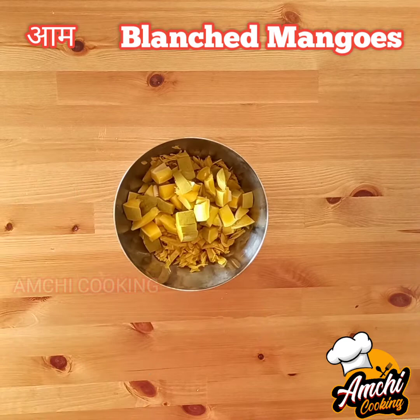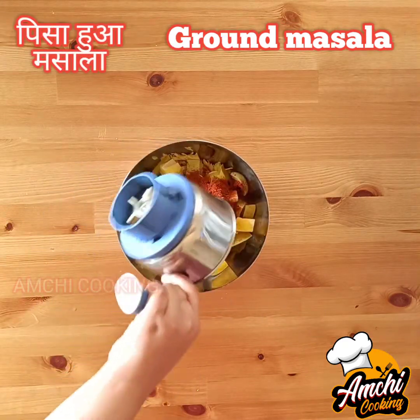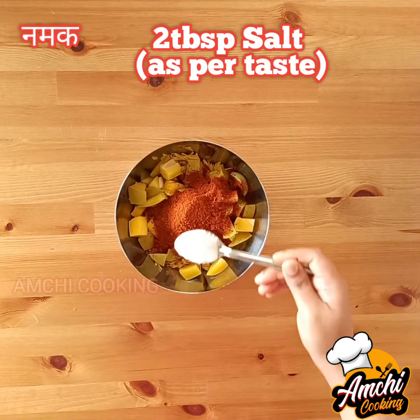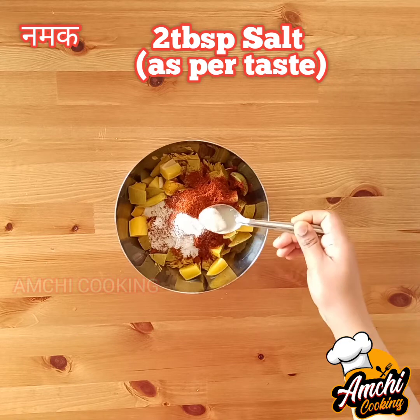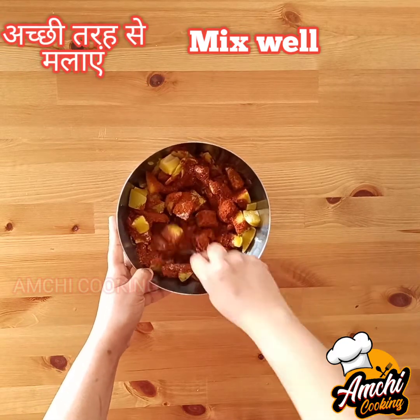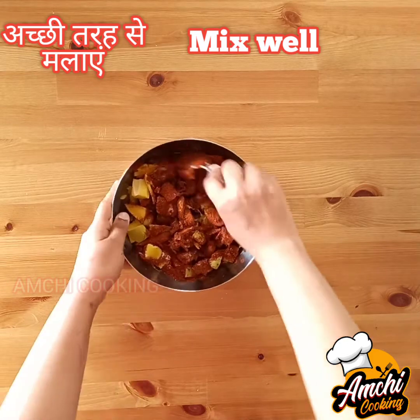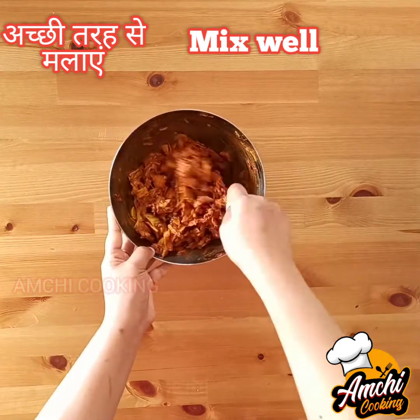Remember to blanch the mangoes only 70%. Now add the ground masala with two tablespoons of salt, or as per your taste. Mix it very well so each piece of mango and jackfruit is coated with the masala.